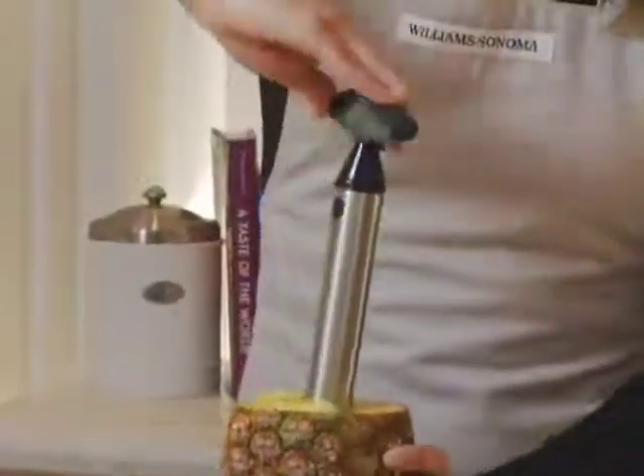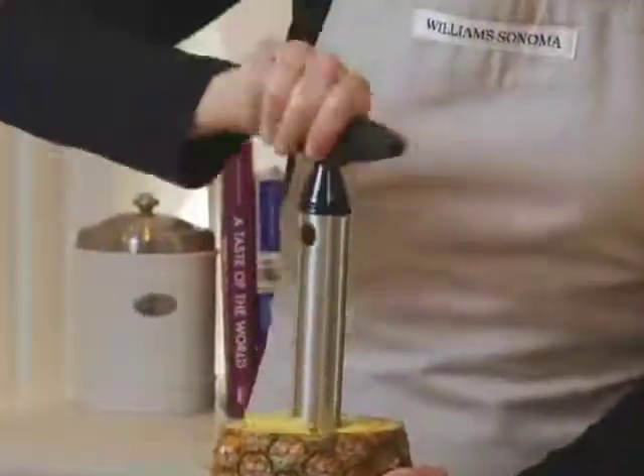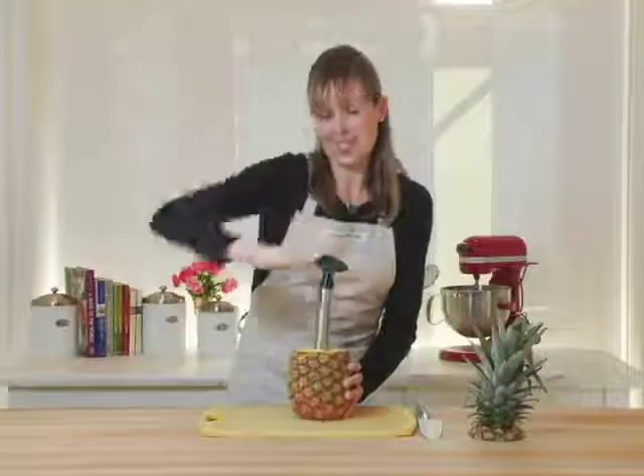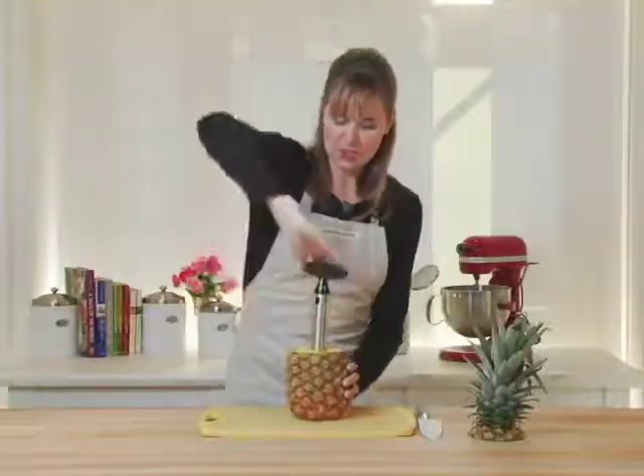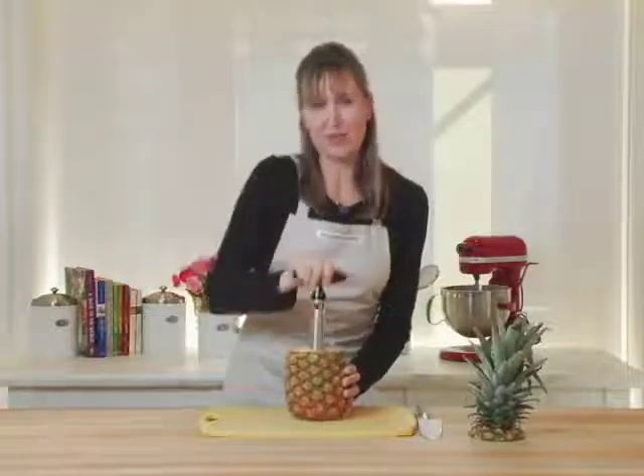Now, if you're trying to cut a pineapple yourself, you'll notice that it's really hard sometimes to get all of the flesh without getting any of those eyes or any of the skin in it. This really ensures that you get the most fruit possible out of every pineapple.